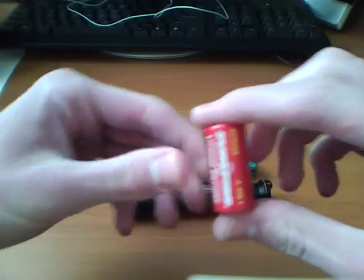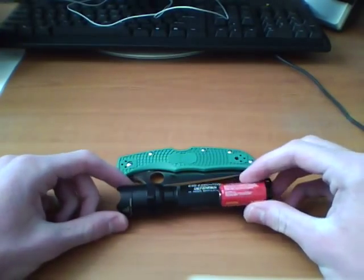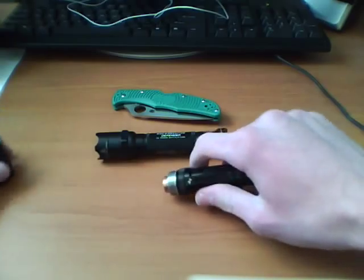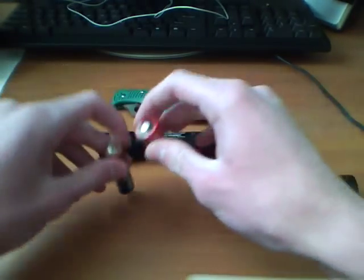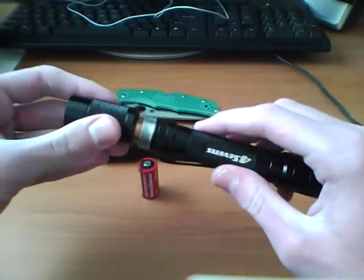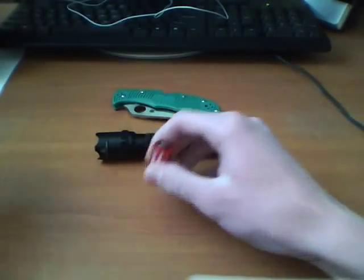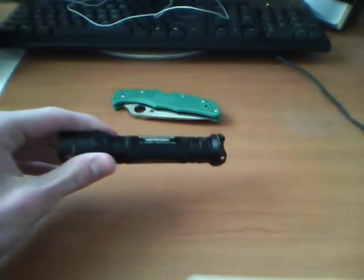Because it uses the 123A batteries — these batteries are a lot more compact in a light. They're fatter but they're shorter, so you can make your light a lot shorter, it'll just be fatter. So it's kind of a trade-off in what you want.